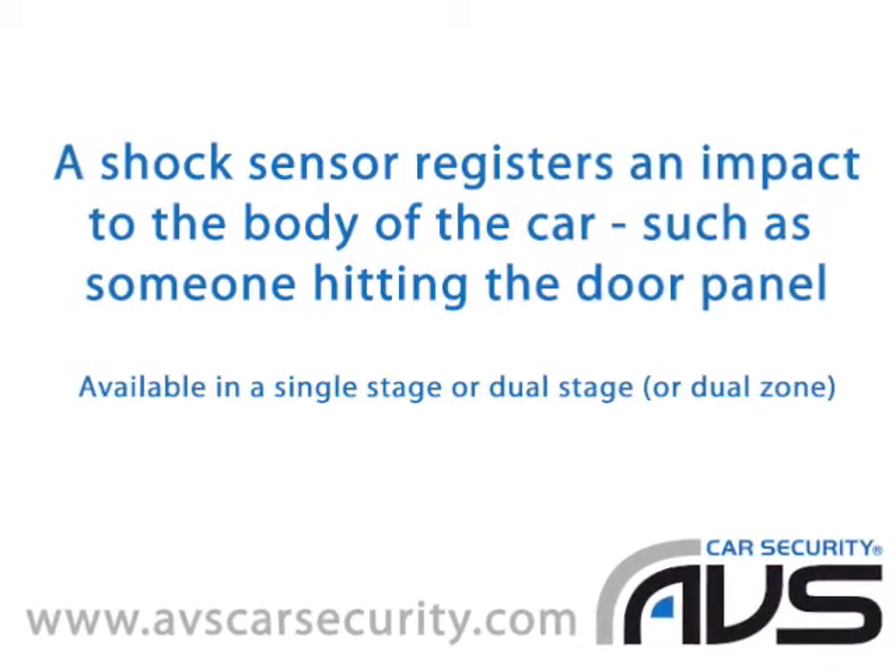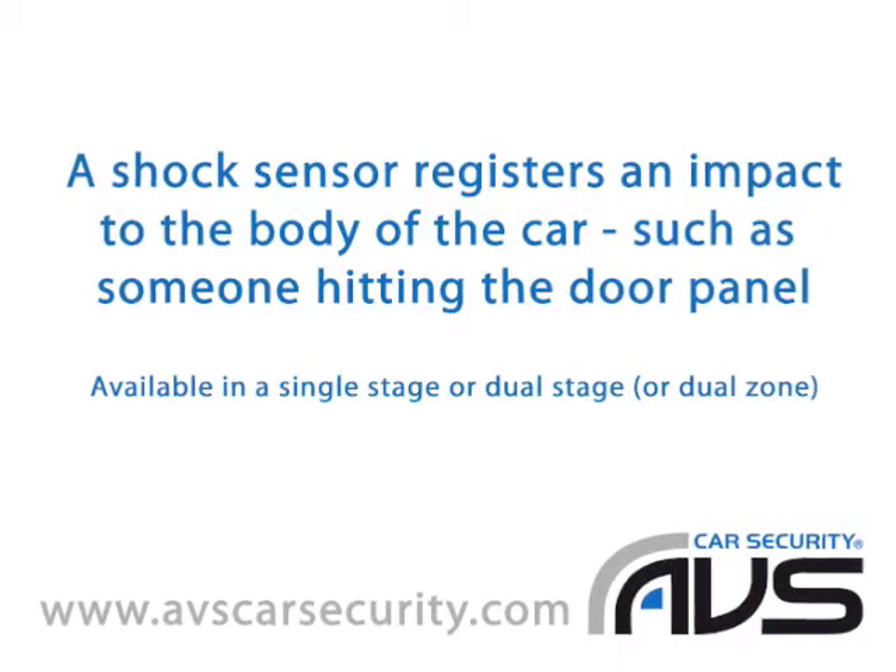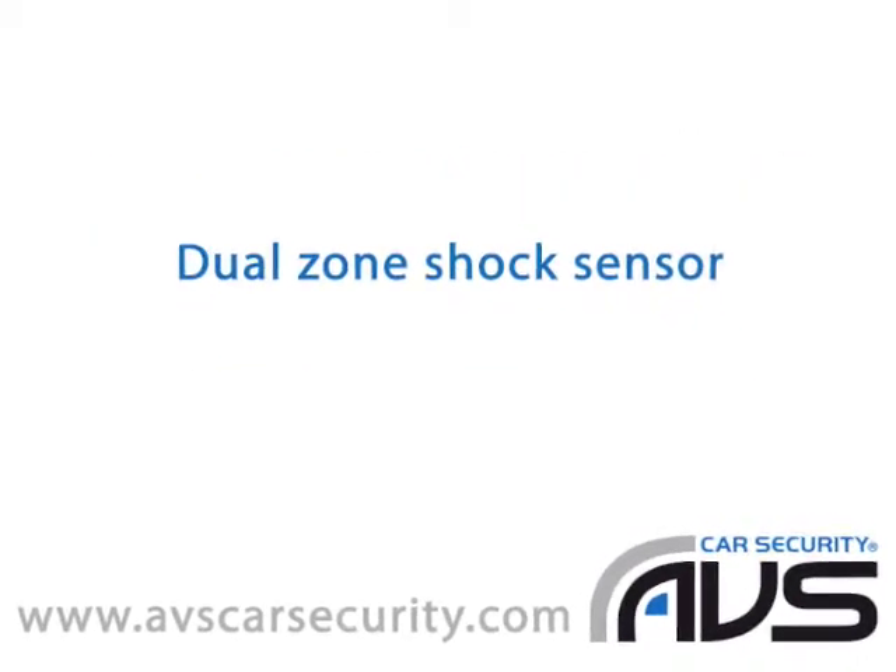The shock sensor works by picking up an impact to the body of the car, such as someone hitting the door panel. In the example we just showed you, we used a dual zone or dual stage shock sensor,